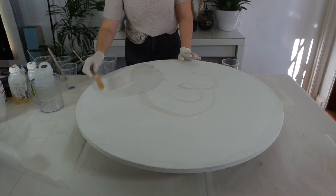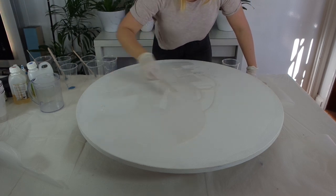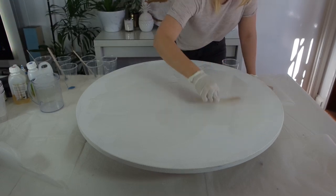If you're new or if you're trying a new technique, I always recommend trying what you want to do on a smaller board first. Or if you're just trying out new colors, always give it a test run before you start on a large canvas like this.